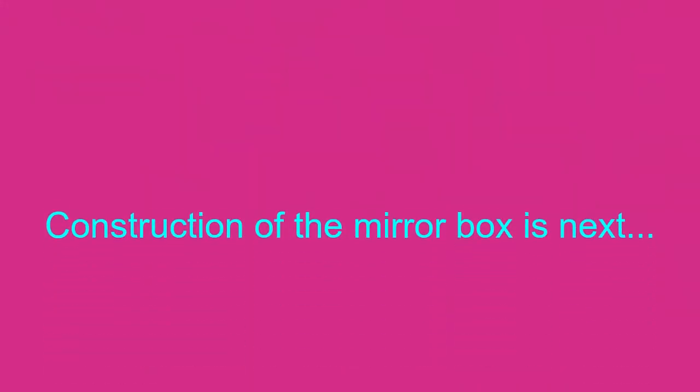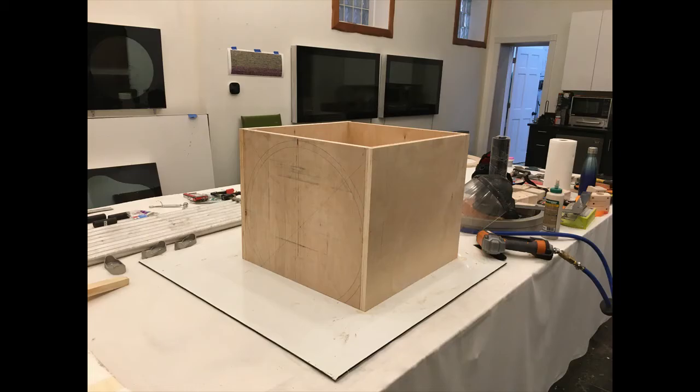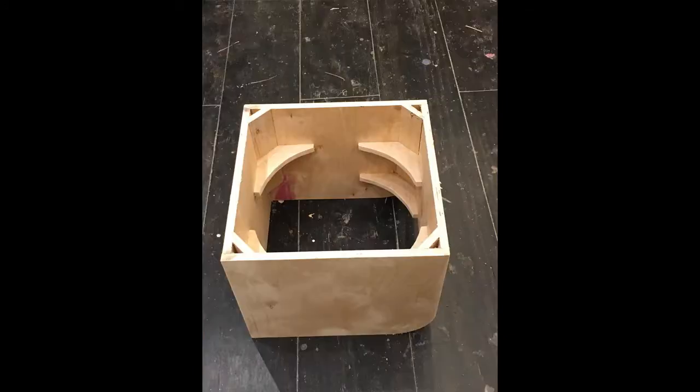Now onto construction of the parts for the mirror box. Parts were cut out of three-quarter inch plywood and glued and nailed together. I just had to make sure the tailgate correctly fit into the mirror box before proceeding. The key to a good mirror box is structural integrity. I had to cut quite a few supports and they were glued and nailed into the box to make sure it did not warp over time due to the weight of the primary mirror.